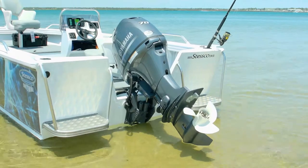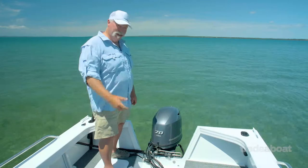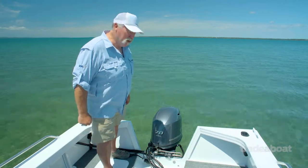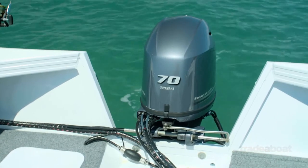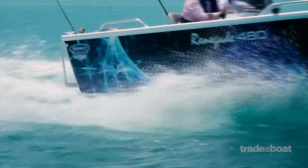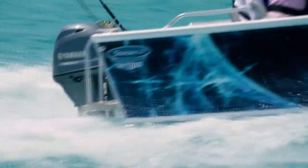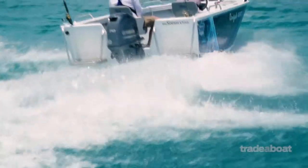Out the back of the boat, there's a boarding platform on either side. It makes it really easy to get on and off the boat, particularly if you're out having a dip on a hot day. And one of my favourite all-time motors — this is the little Yamaha 70 horsepower four-stroke. Gets this boat up and rocketing beautifully. Really quiet, really smooth, and totally gutsy.